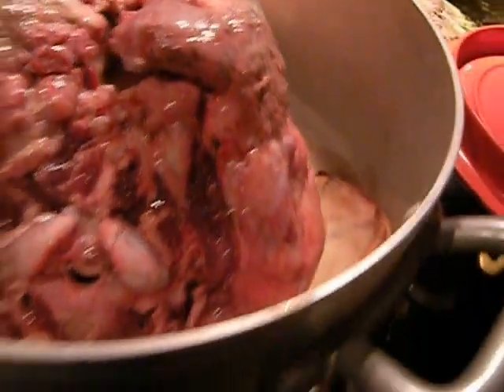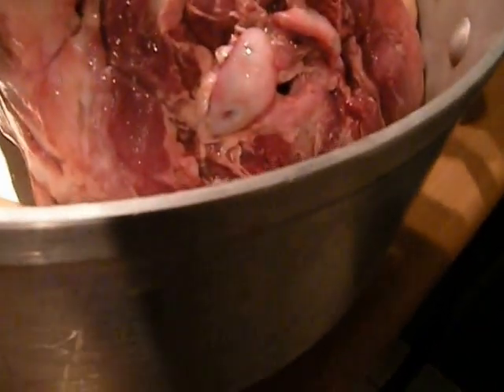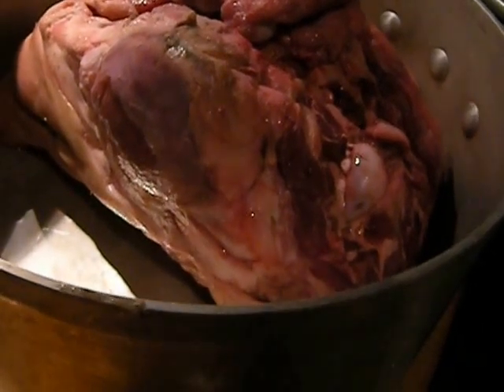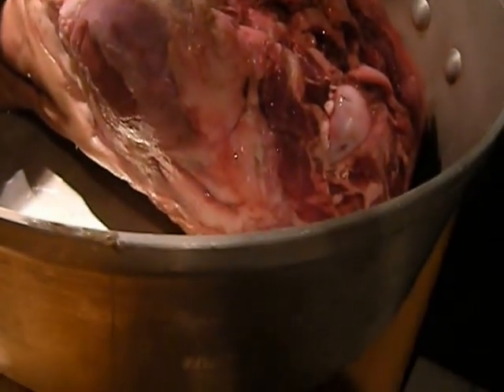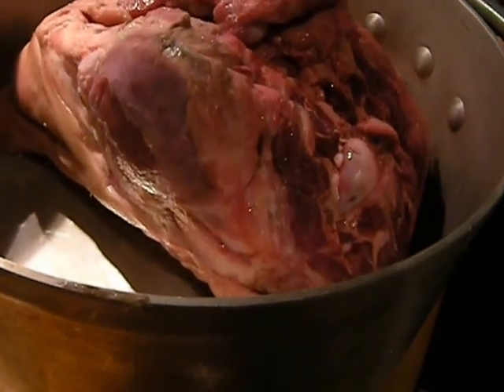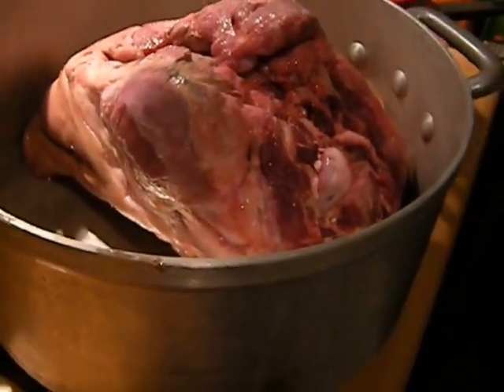My pot is big enough, so I might turn it on the side — I don't know. This way the ears are tucked under. I think I'm going to cook this like this on top of the stove.